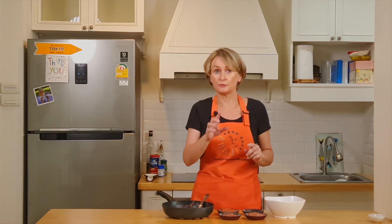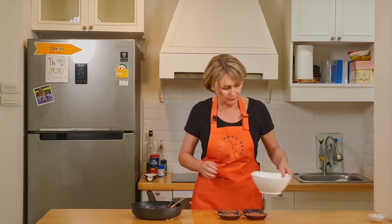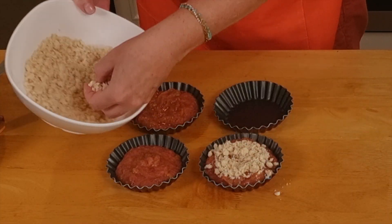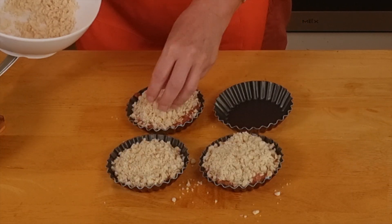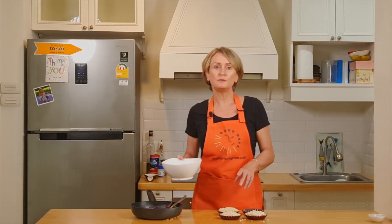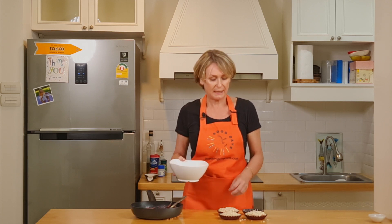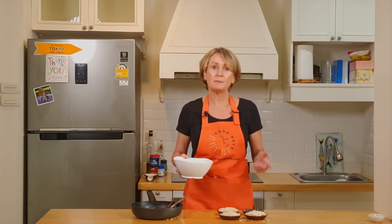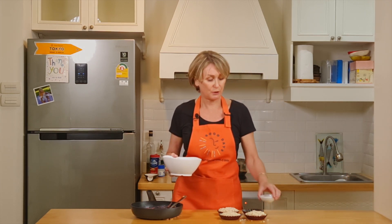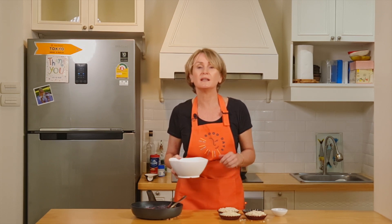If you feel it's not sweet enough, you can add one tablespoon of maple syrup also. Then put the crumble on top of it. This will go in the oven for about 20 minutes until you can see the rhubarb bubbling. Then take them out, put some maple syrup with a brush on top and put them back for three minutes in the oven and it will be ready.